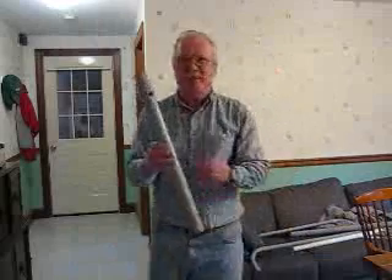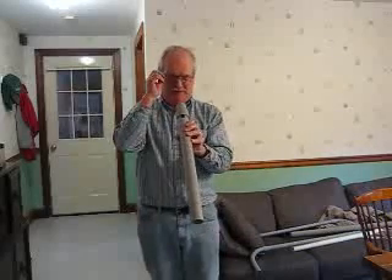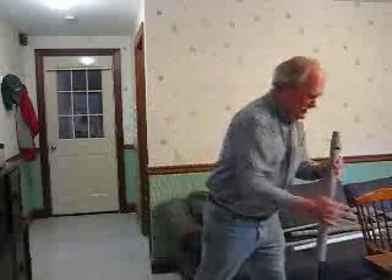And then we have a bigger one. This one is made from an inch and a half pipe. It also has a bigger fipple in it and a little clip-on piece of the pipe to cover the fipple. So let's try this one.